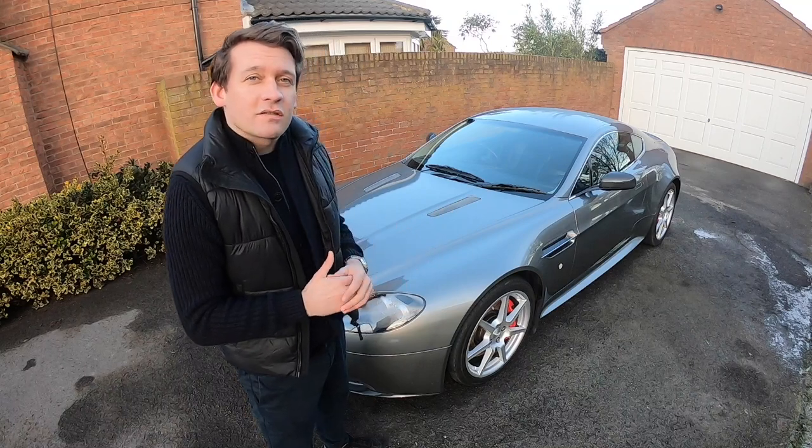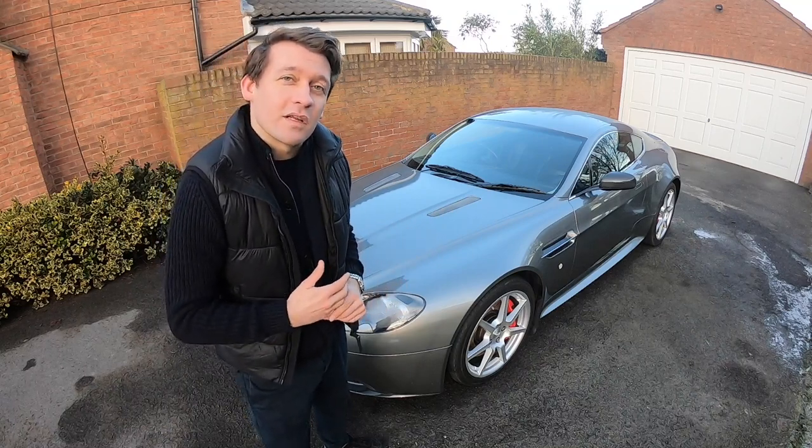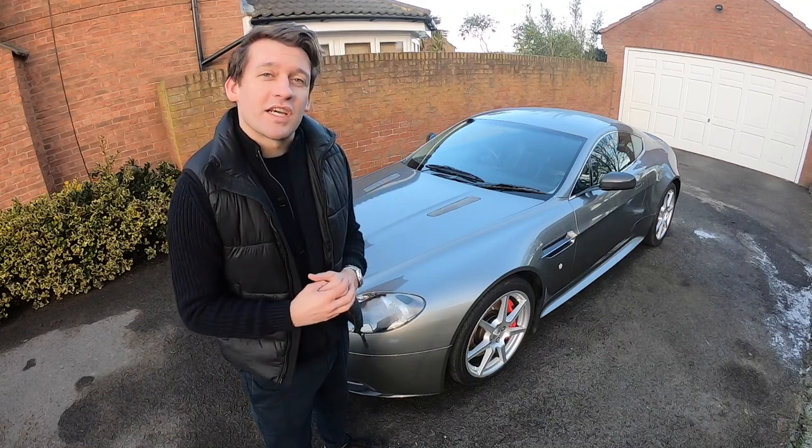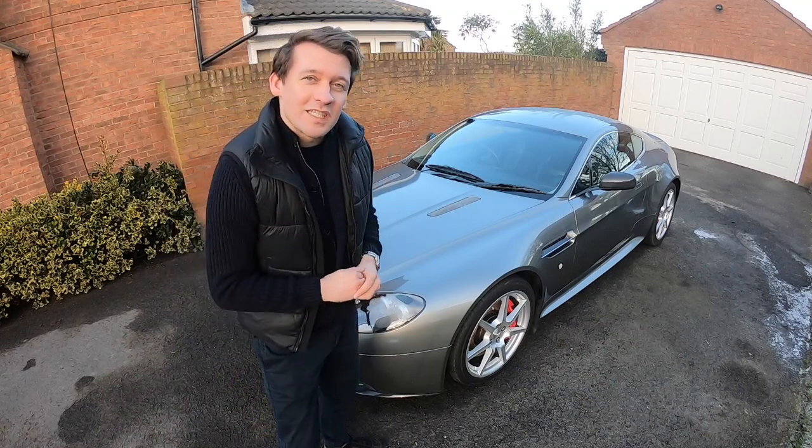And I think this car's finished — but honestly, who knows. Let me know what you think in the comments, and as always a like and subscribe makes a huge difference to us as a channel. Thanks for watching, we'll see you soon.